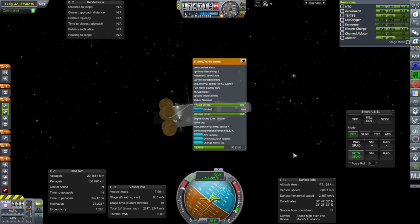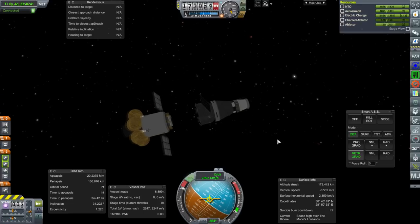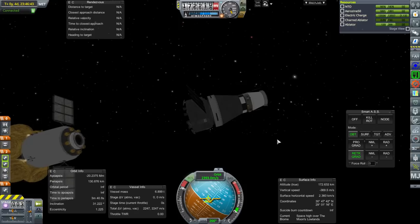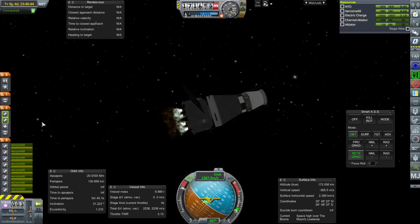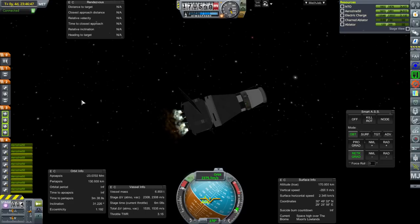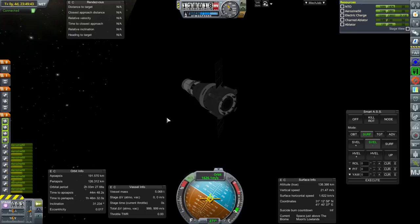At periapsis, the engine checked and it failed to ignite. Fine — it was only 67 meters per second anyway. Electric charge is fine during time warp. We really need our thrusters here. I'll leave it in a 191 by 126 kilometer orbit because that gives us 1,000 meters per second of delta-V, though if this actually has to tug something else by docking to it, it won't have the full 1,000 m/s of course.